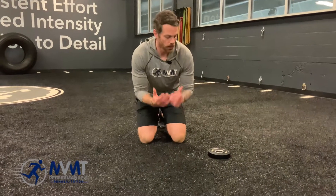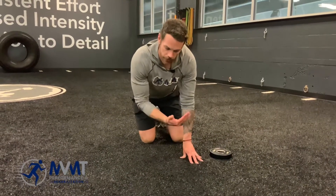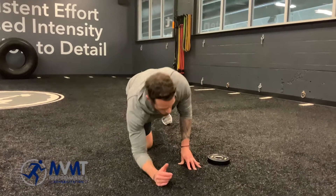Plank variations are one of our go-to exercises because they not only work on core spinal stability, but we can also work on shoulder health and shoulder strengthening in multiple planes of motion. So the low plank plate drag is one of our go-to's for shoulder health.